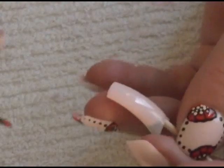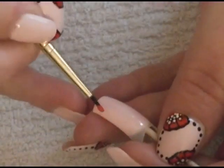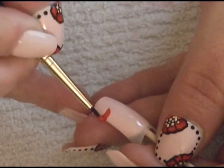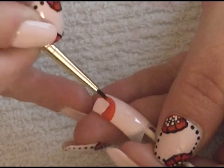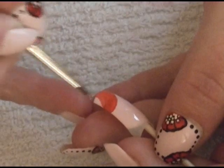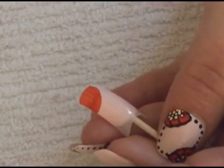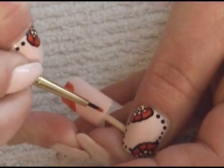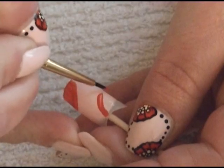I'm also going to be using their black and white. We're going to take a small amount onto our brush and paint a circle down to the corner, then just fill that in. Then we're going to do the same on the opposite side — so this would be like the bottom of our nail — and do the same thing.